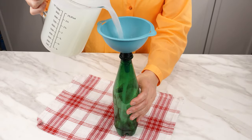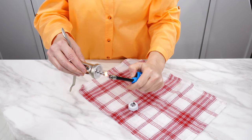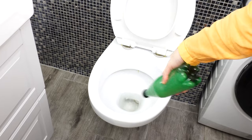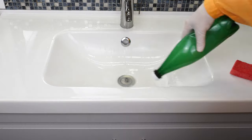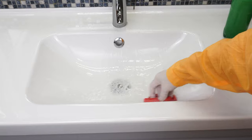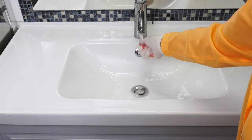Pour everything into any bottle. I'll use a bottle from a drink and make a hole in the cap, but you can use a spray bottle. Spray the inside of the toilet and scrub. You don't need to use store-bought products — this mixture will last you a long time. Also clean the sink. Use gloves because of the bleach. You can also clean the floor and wall tiles with this solution. Everything will be clean and shiny.